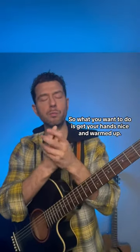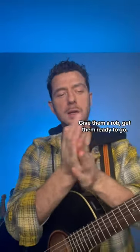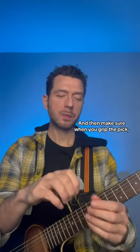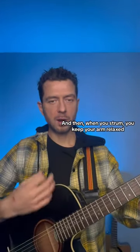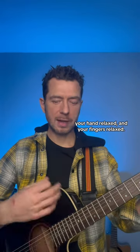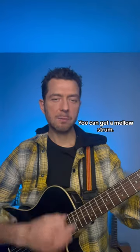What you want to do is get your hands nicely warmed up — give them a rub, get them ready to go. Then make sure when you grip the pick, you do it so it's firm but not tight. When you strum, keep your arm relaxed, your hand relaxed, and your fingers relaxed — and you can get a mellow strum.